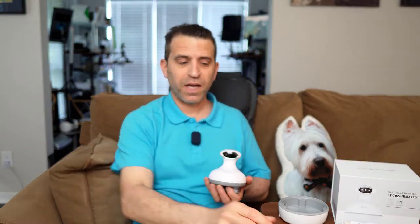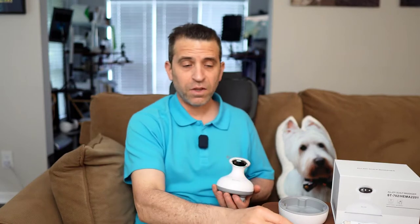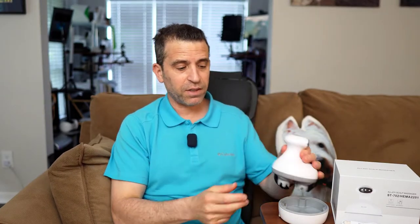So whether you're an adult, you got kids, and even your pet, this is a very cool way to massage your scalp. It's also really cool because they have interchangeable heads that you can use for washing your face in the shower, and I'll demonstrate that to you. I'll be sure to put a link in the description down below where you can get more information, and if it makes sense, you can order it.